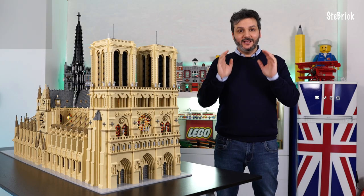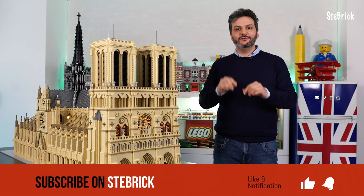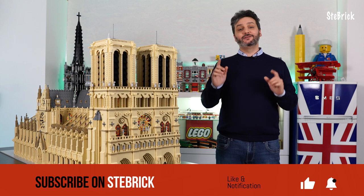If you liked this video, don't forget to subscribe to the Stebrick channel, ring the bell and leave a comment. Thanks for watching.